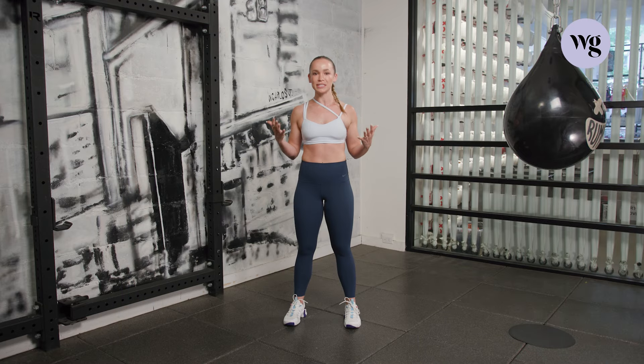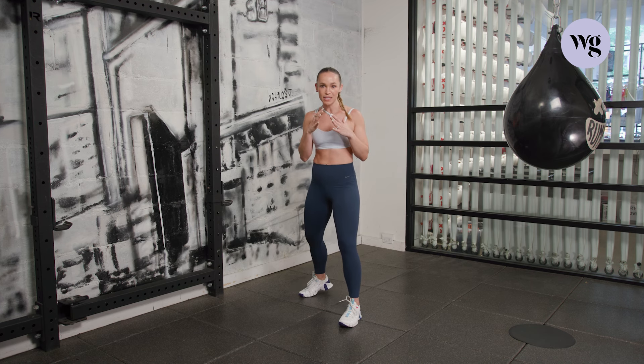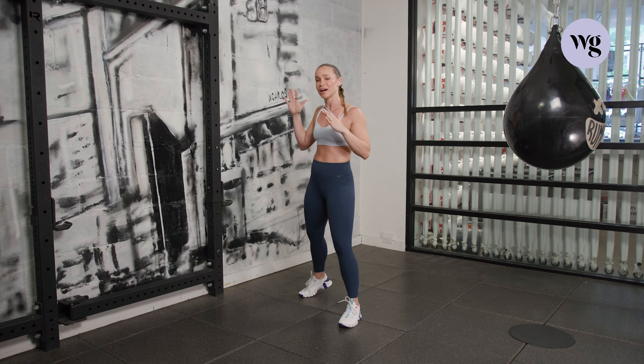Let's get into our boxer stance. I want you to step your dominant foot back — I'm right-handed so that's my right foot. Lift that heel slightly, soft bend in the knees. No more rights and lefts: you've got your front hand, that's the hand closer to whatever wall is in front of you, and your back hand, the hand closest behind you.